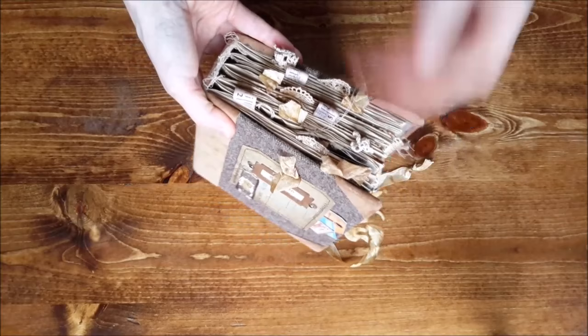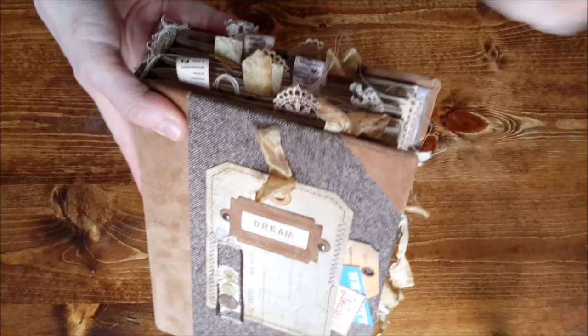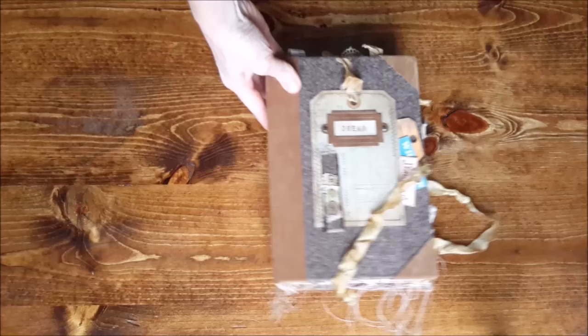The closure is seam binder ribbon — how appropriate is that! Up on top there are tabs, and I had some really cool ribbon with measuring tape measurements on it. Here's the side — you can see all this stuff poking out.